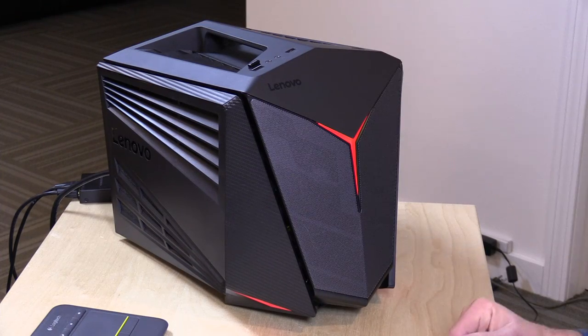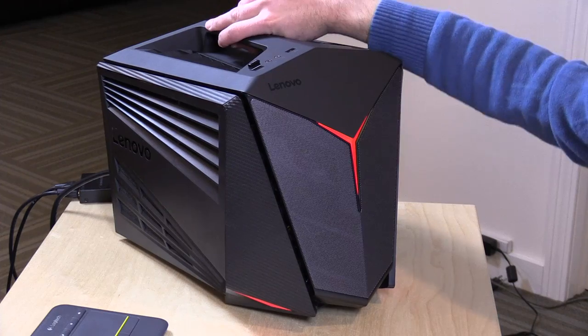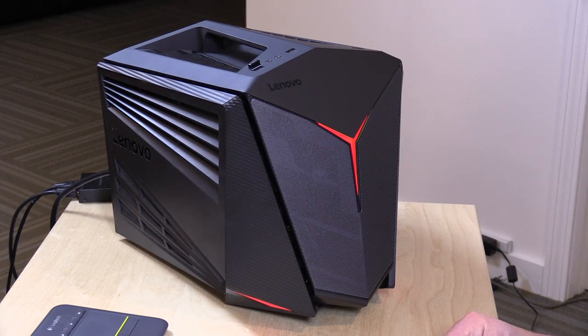So that is the Lenovo Y710 Cube — a pretty decent little gaming machine. It's relatively portable with its handle, a little heavy, but not unreasonable to transit around to various events. It looks nice, performs pretty decently about where it should given its hardware, and it's not a bad configuration. Yes, you can build your own, but if you're looking to get one out of the box that just works, this one may not be such a bad choice.